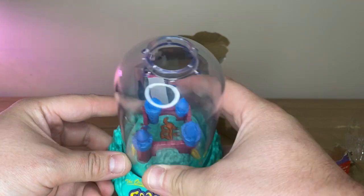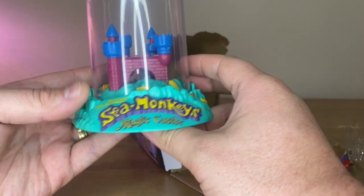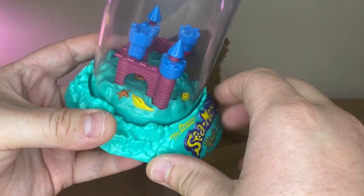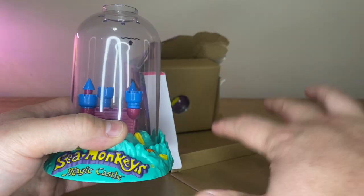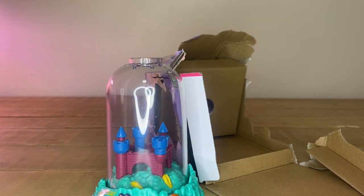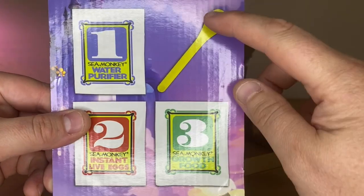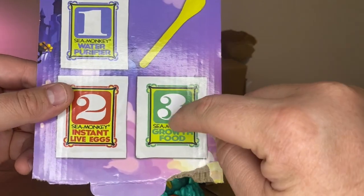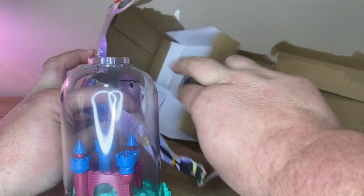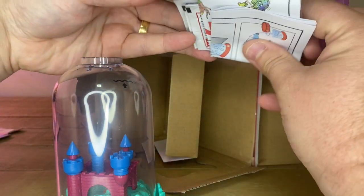So here we go. This is it here. We've got the top. We've got the little Sea Monkey Magic Castle. There's a little castle. We've got a crab in there — in our video just click the link to see it. So in here we have the steps: purified water, live eggs, and the growth food.